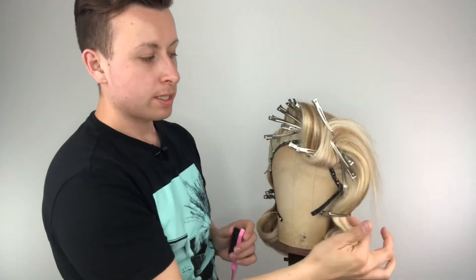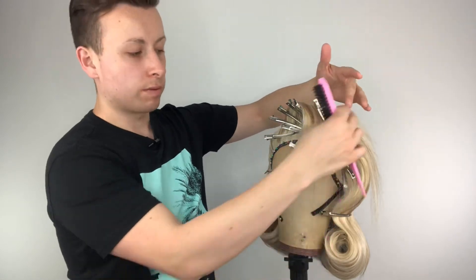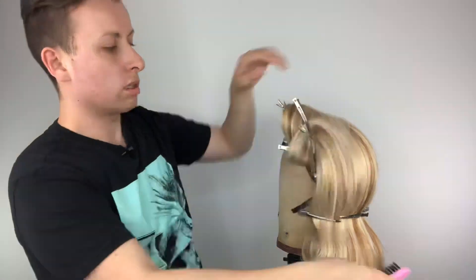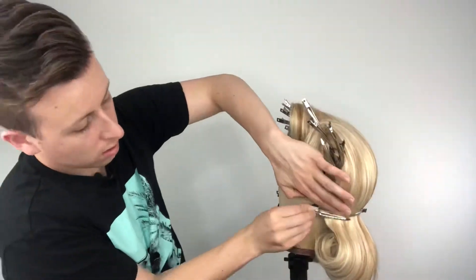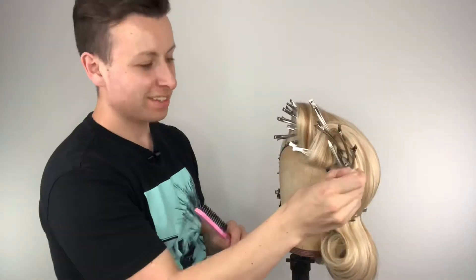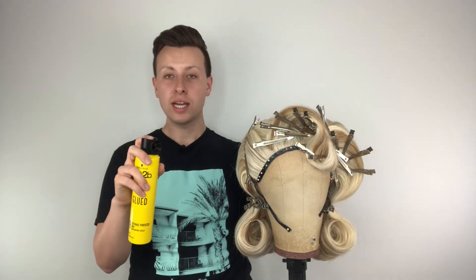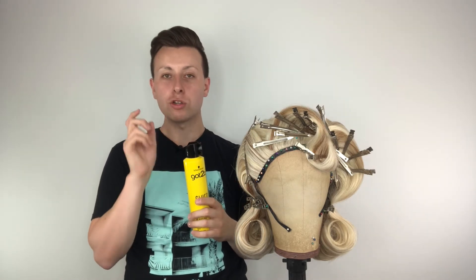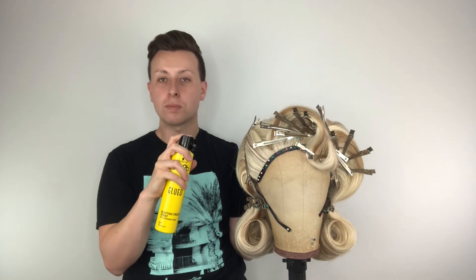Take out those clips from the side and blend the hair down and into the swirl. We're now pretty much done — use hairspray to clean down any flyaways and tidy up. The final stage is to use a hair dryer and hairspray to set it all into place: spray the hairspray, follow with the hair dryer to heat it up, and it will sit in place and never move.